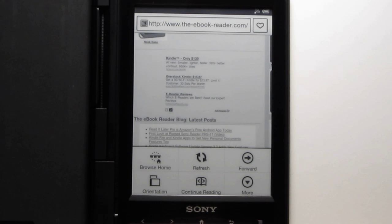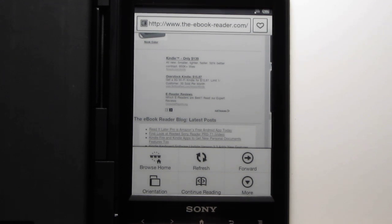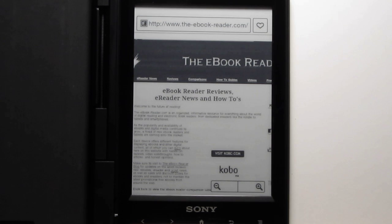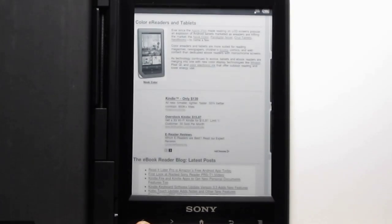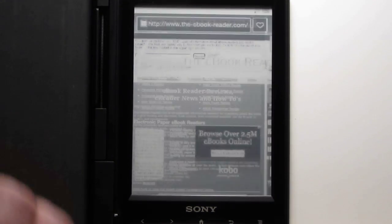If your page is kind of wonky, you can hit the refresh button to get a full page refresh. You've got the forward button, and if you want to use back, you just hit the back button down here. One other thing — if you're scrolling, you don't have to scroll on the screen. You can use the page buttons to scroll as well, and it scrolls a whole page at once. That's pretty cool — I like using the page buttons because it does the whole page.